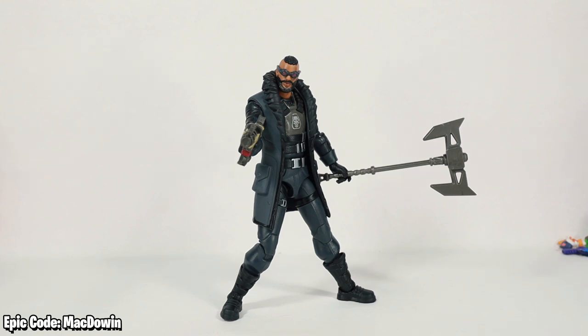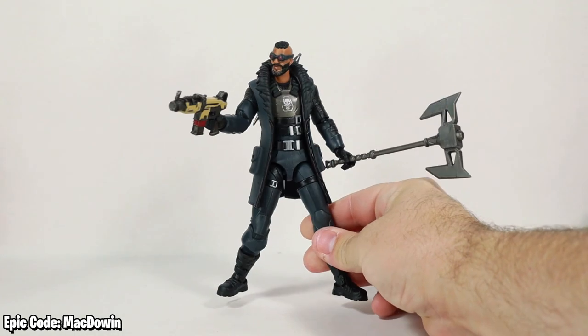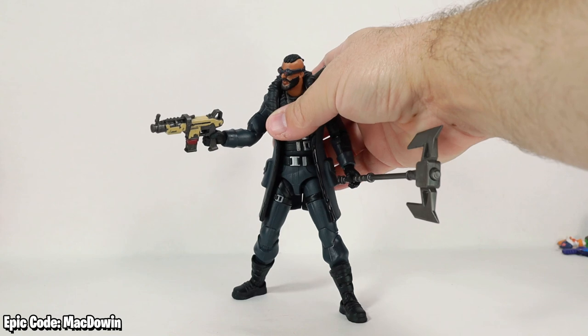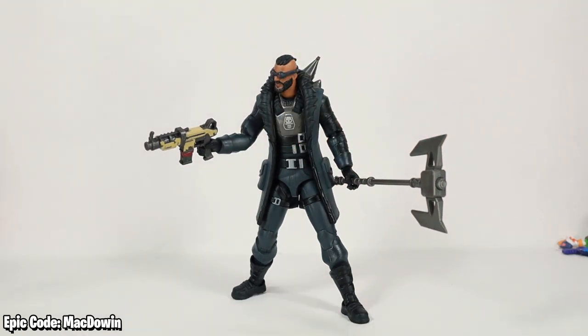I think this is a pretty good figure. Hasbro hasn't really put out a lot of bad Fortnite action figures, and this is another really good one — he bends, he twists, he gets into just about any pose you want, and he's got some cool accessories. Thank you for watching. If you haven't seen it yet, check out my complete Hasbro Fortnite action figure video, and I'll see you in the next video.